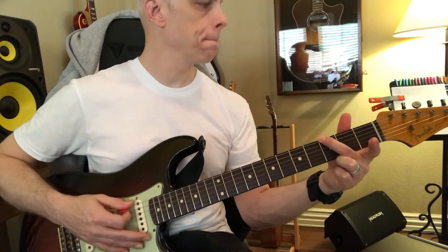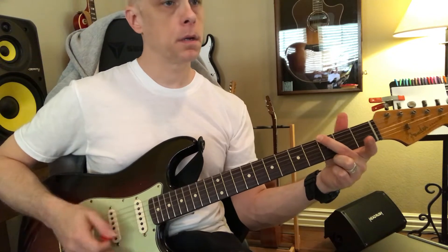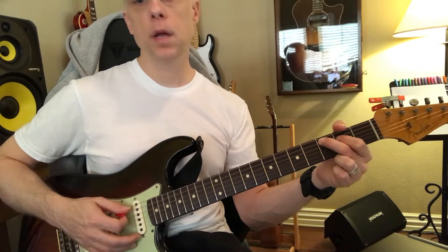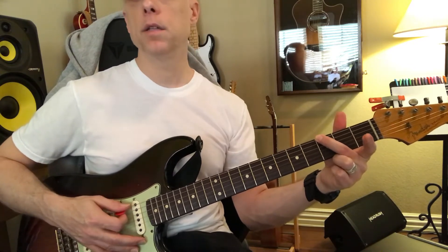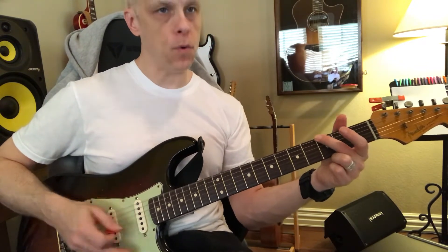Let's go. One, two, three, four. C, two, three, four. G, two, three, four. Y, two, three, four.